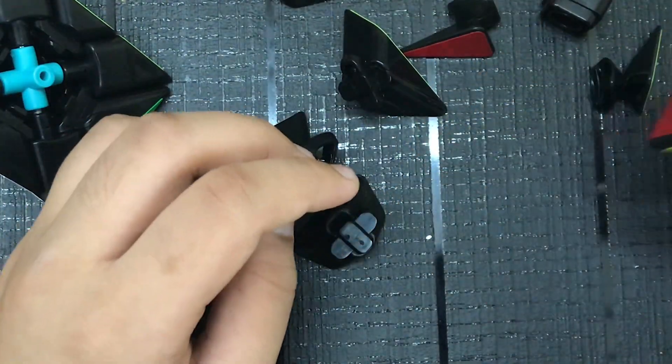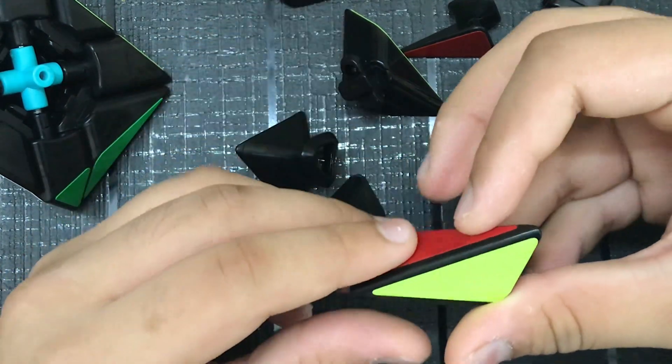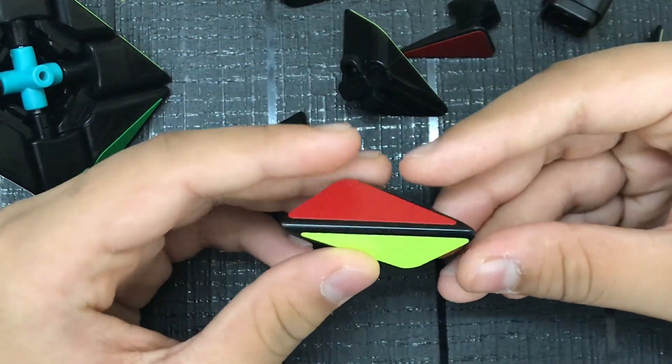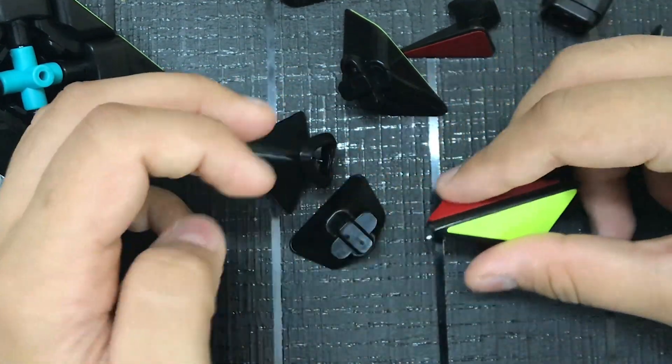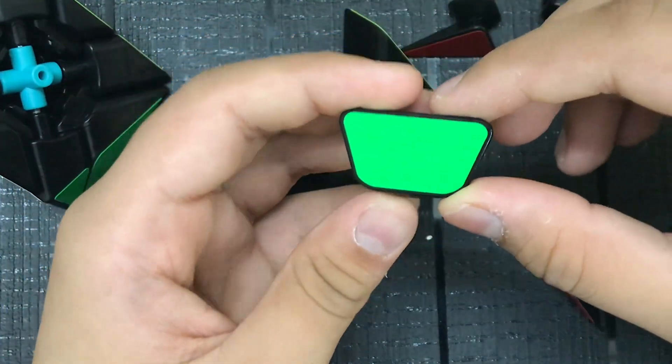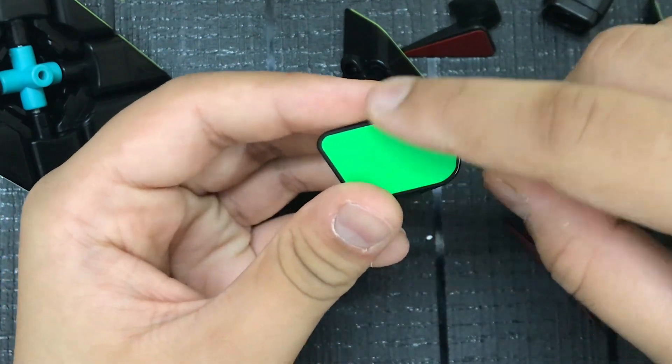There are different types of pieces and different types of edge pieces. This is one type of edge piece — pretty common, with two colors. The other type of edge piece is one color, like a trapezoid.